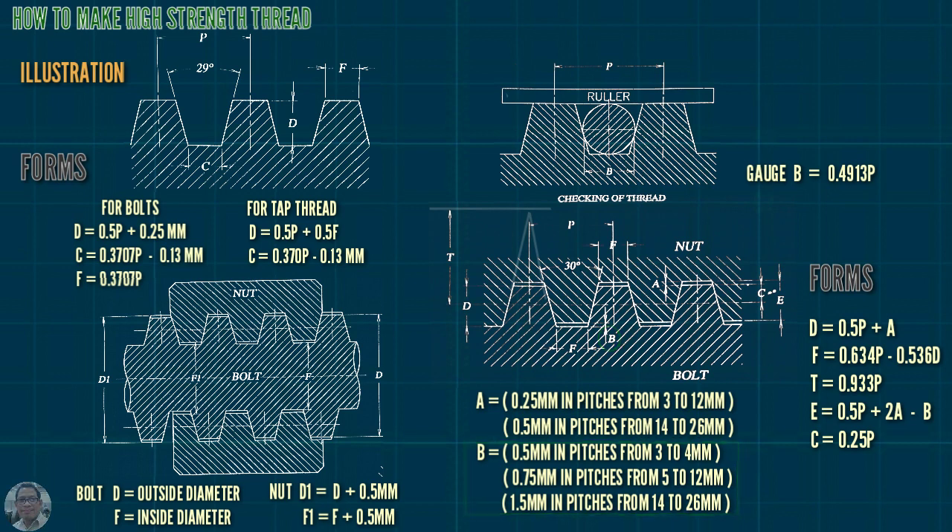Features from 5 to 12 mm and 1.5 mm in features from 14 to 26 mm. Okay, so we proceed to actual machining.